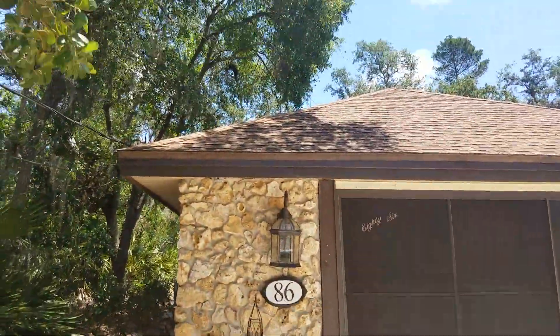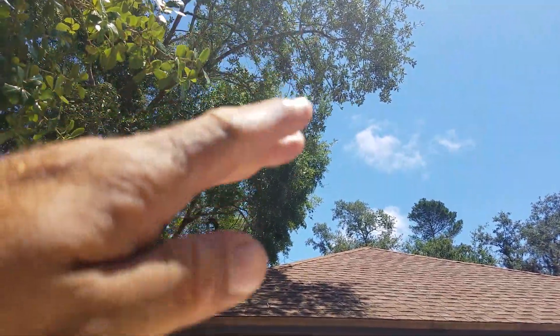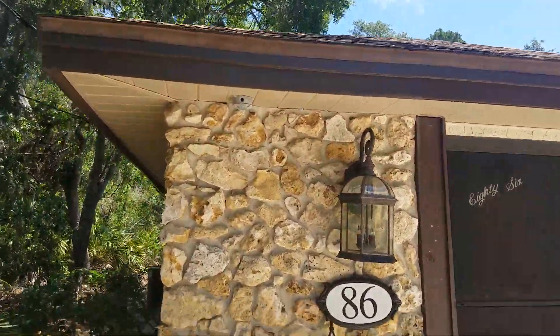I've seen some stuff that we didn't mention before. A bunch of branches hanging over the house — maybe we could trim some of those back off of each tree to make it look a little bit better, because it looks like stuff is breaking.